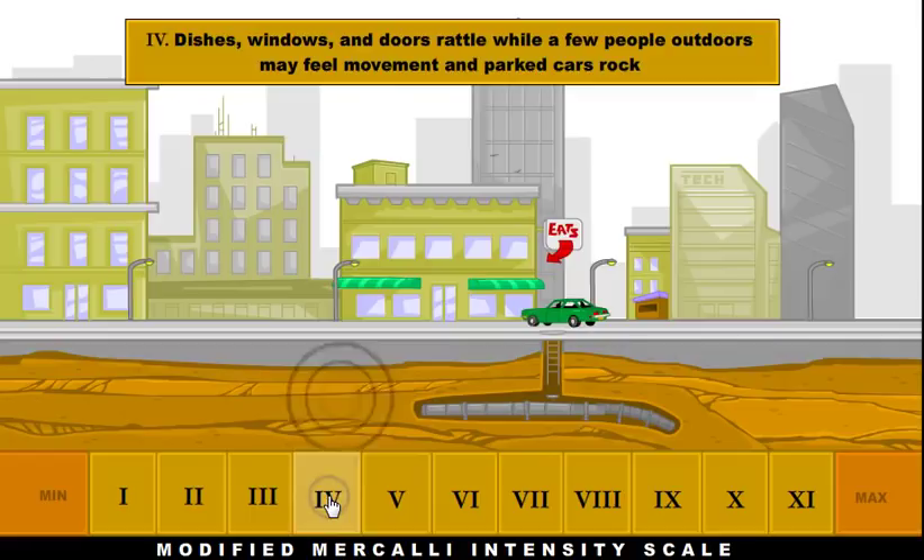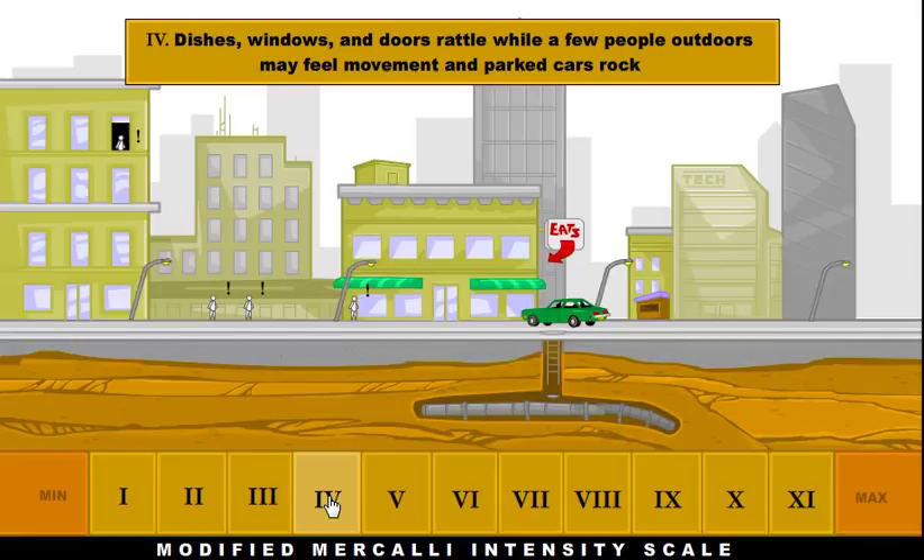At a 4, dishes, windows, and doors are going to rattle, and parked cars are going to shake back and forth a little bit. This is the first time that people outdoors can actually feel it. Up until this point, only people indoors are really going to be able to feel the earthquake.